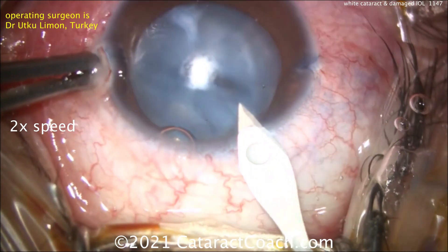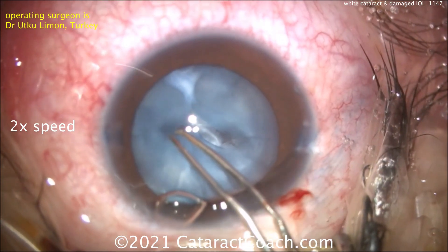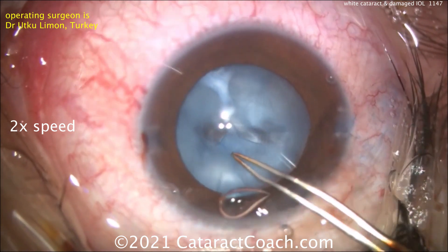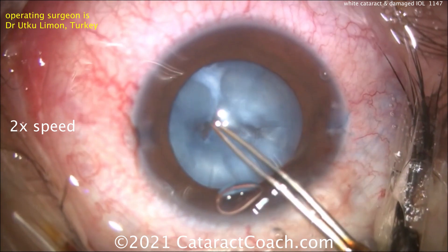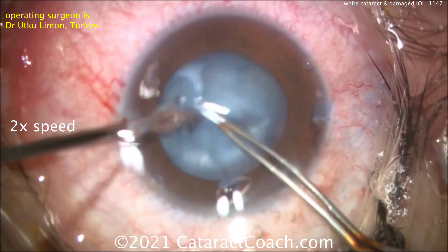Making our main incision now — here we go with the keratome. And now time for the capsulorhexis. This is a fibrotic capsule, so watch what happens: as you start to tear the rhexis, it just gets stuck. How do you continue it? He's trying to free it but it's totally stuck.